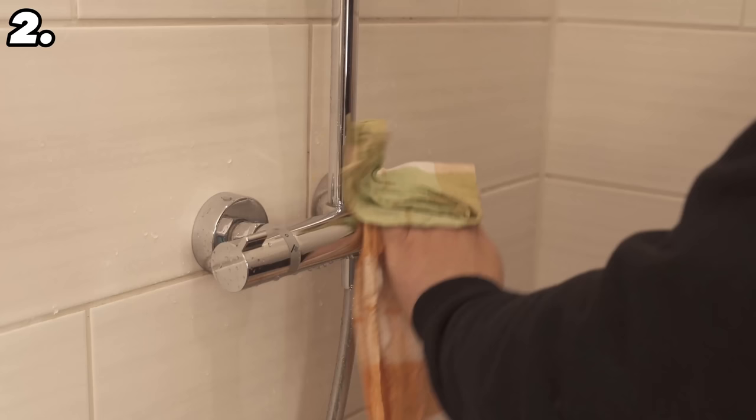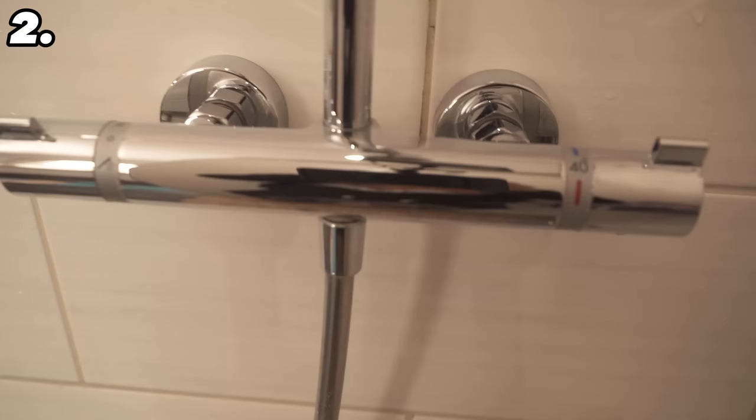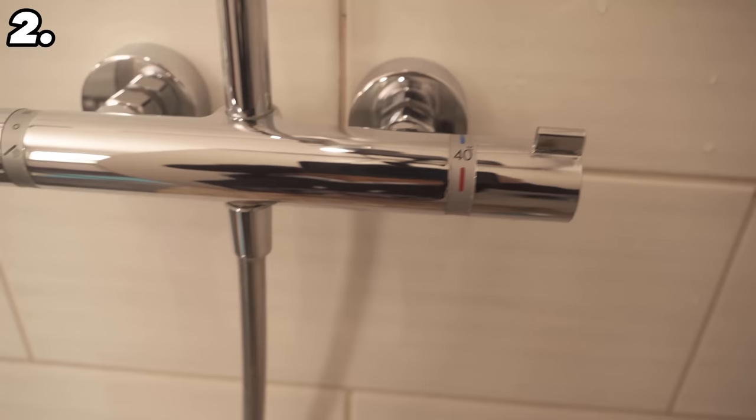The advantage is that you now have a thin layer of shaving foam on top, sealing the tap so new limescale won't form so quickly. So you have a little longer to rest and don't have to start cleaning again so soon.